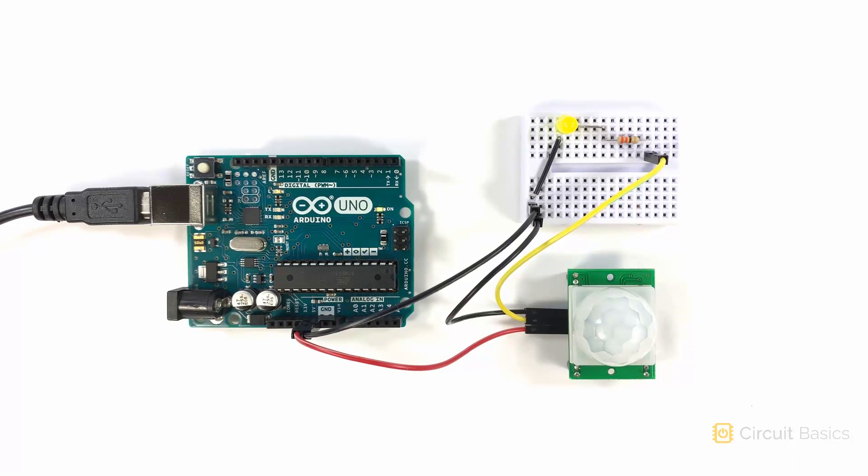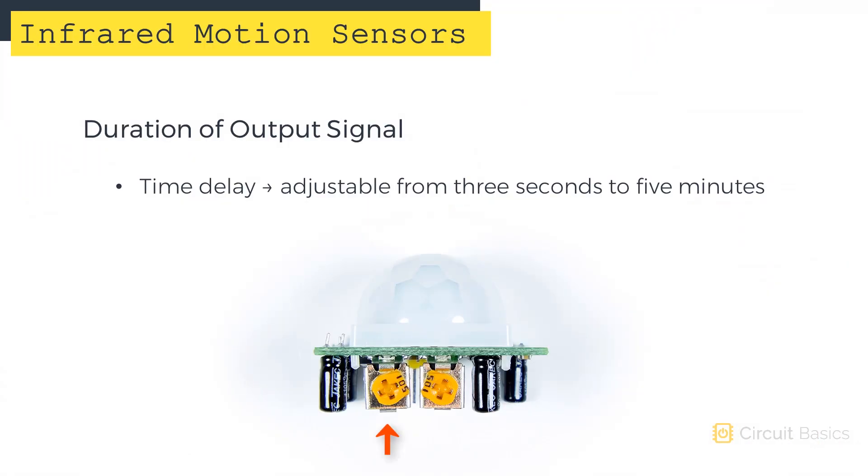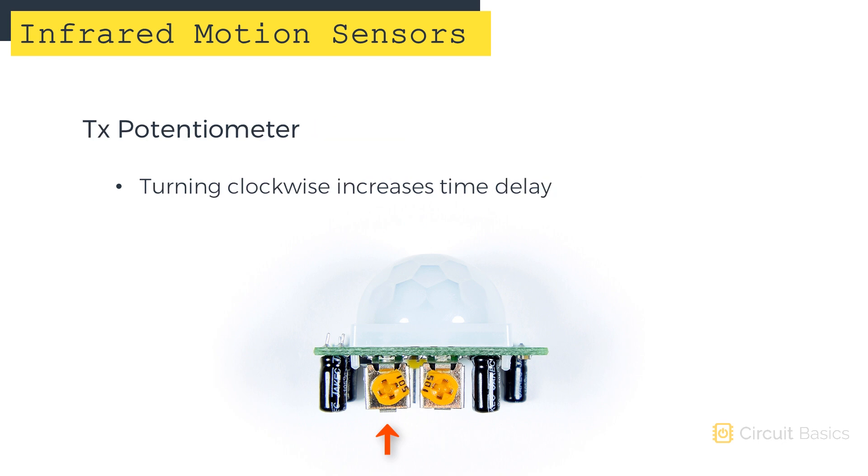The duration of the output signal is called the time delay, and it can be adjusted by turning the TX potentiometer. The shortest time delay is about three seconds, and the longest is about five minutes. Turning the potentiometer clockwise increases the delay, and turning it counterclockwise decreases the delay.